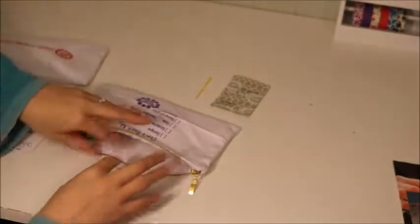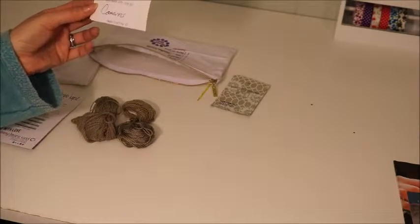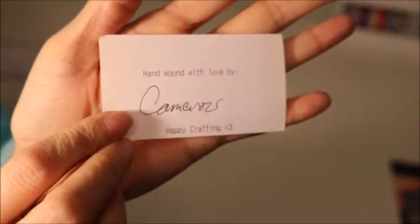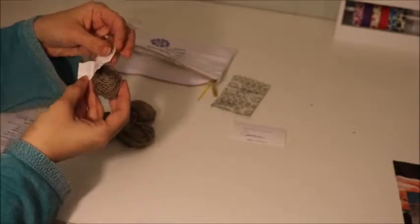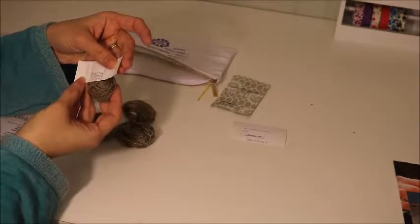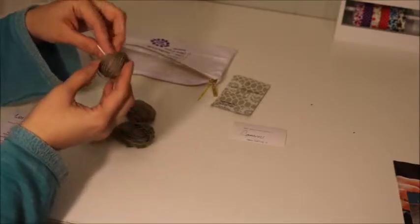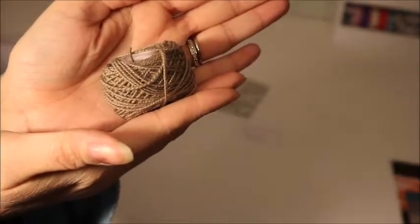The yarn is hand wound with love - I think it says by Cameron - and it says happy crafting. Let's see what this one is. This is Shibisima 13 Cafe, 20 yards. It is 70% super baby alpaca and 30% fine merino wool. I'm just going to put them right back in the bag when I'm done so I don't lose anything.